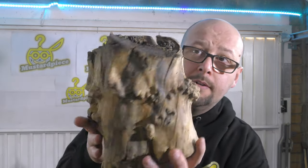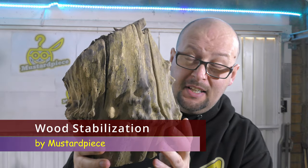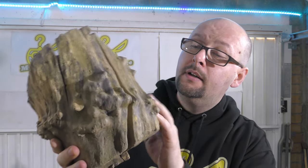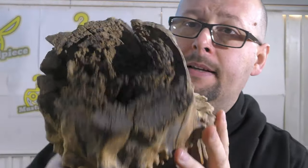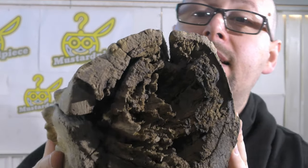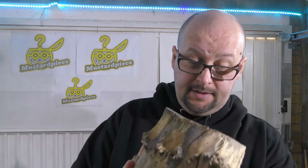So this is the piece of wood — you can't deny this is certainly a very interesting piece. This is birch here, but as you can see inside is completely gone. Rotten. And I'm going to try to save this one.